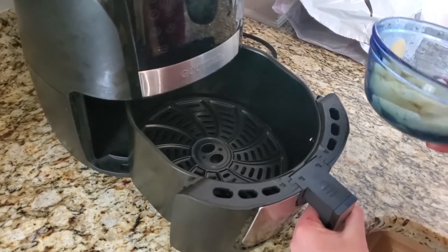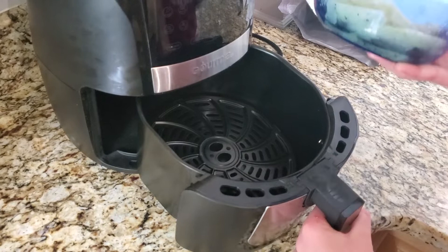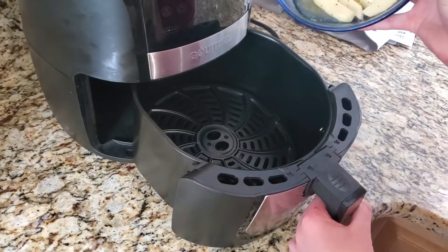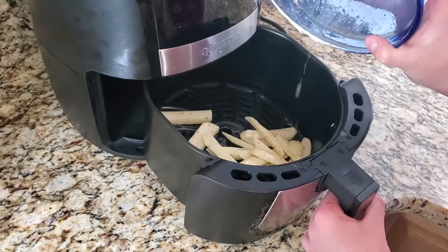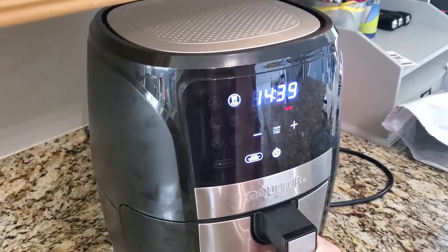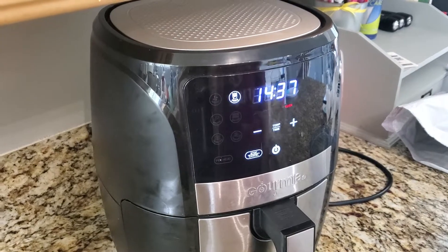Once your air fryer is preheated, go ahead and add your fries in — look at that little oil, don't mind it, it's just a little bit too much. Shake it around so it gets all even, then close it and let that sit for 30 minutes. I know it says 14 but we're gonna add more time.